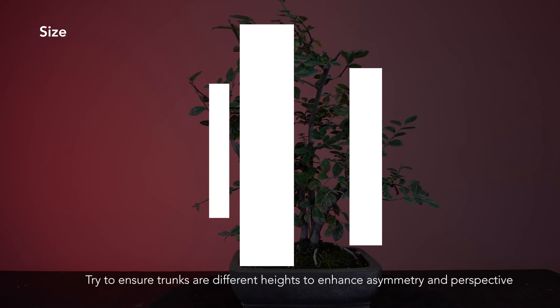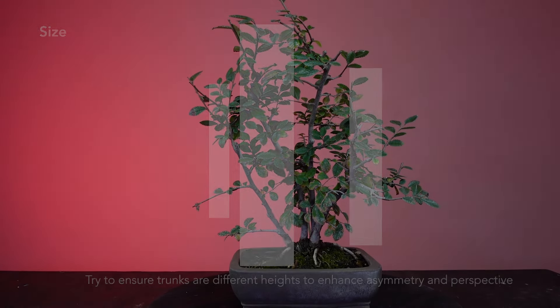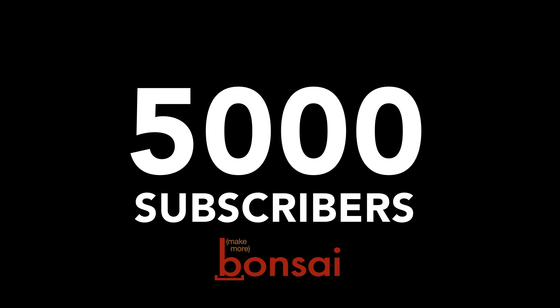Great! Now using these tools of alignment, distance, and size, let's apply these concepts to this clump of elms. Here on the Make More Bonsai channel, the main focus has been to help create a place to learn about bonsai in an easy-going, semi-fun way for any experience level. In order to do that, we're hoping to reach 5,000 subscribers to engage with the content and tickle the tummy of the YouTube algorithm so this channel gets offered to more folks like you who are watching right now.